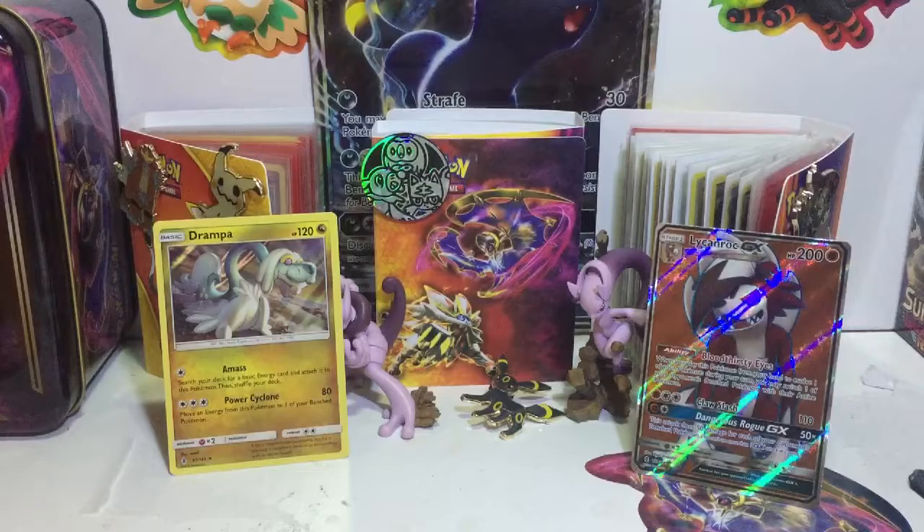Last pack, at least something different. The reason I wasn't too excited for the Lycanroc is because I already have one, but hey, he's better than nothing. So right here we got a Water type energy, a Rescue Stretcher — I'm gonna put that aside, I might use that. Sudowoodo, a Graveler, Talon Talon, Nosepass, a Salandit, Murkrow, a Lairon, a Multi Switch, and Tsareena. Well, that's pretty much it — out of eight packs, we got one Full Art.